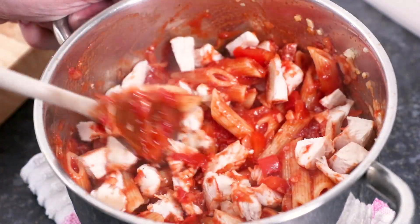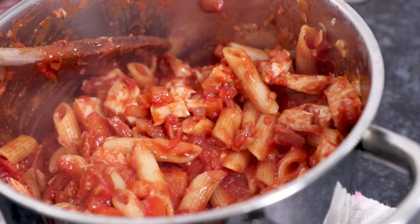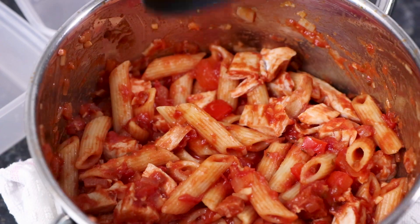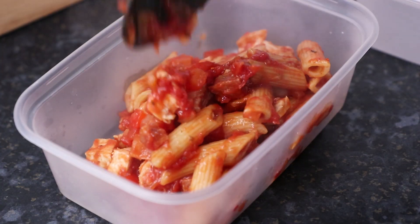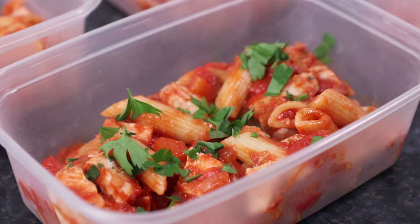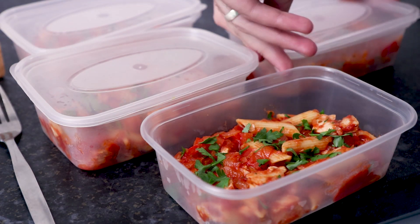Alternatively, if you slice the chicken into strips, you can add this on top of the pasta when it's in the container. You will need 4 containers with lids and simply split the pasta and chicken between them. Then simply garnish with some freshly chopped herbs — this goes great with either parsley or basil. Then place the lids on and store in the fridge for up to 4 days.